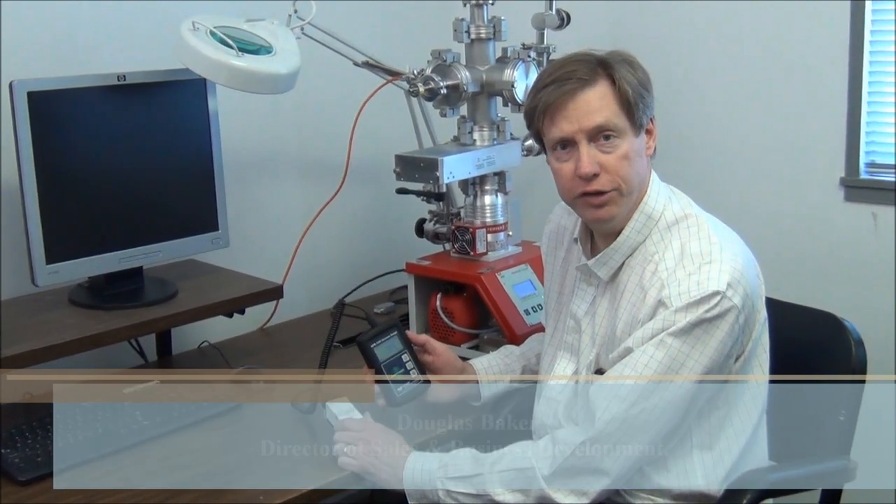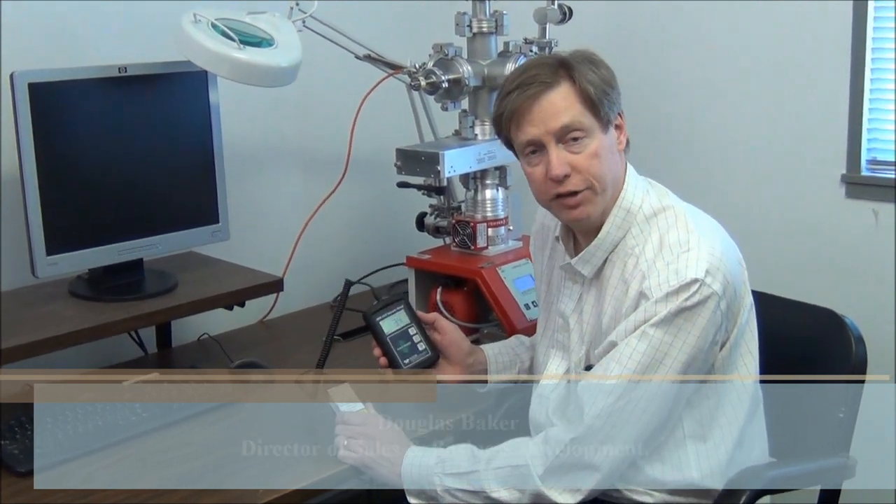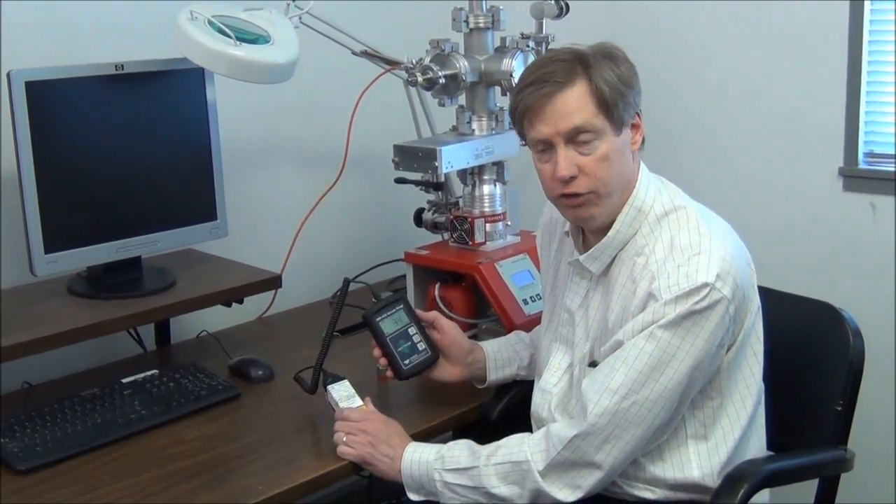Hi, I'm Doug Baker with Teledyne Hastings Instruments. Today I'm going to tell you about the new HPM456. It's our portable vacuum gauge.